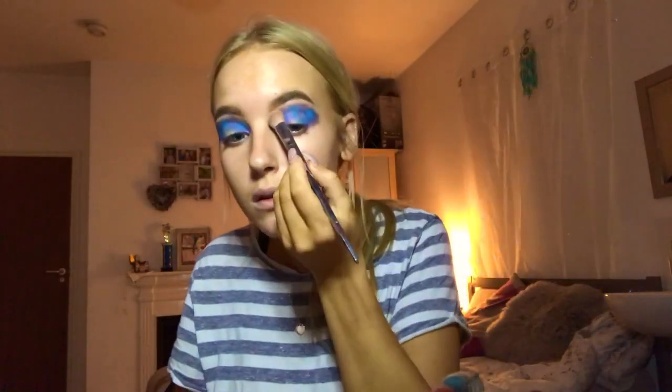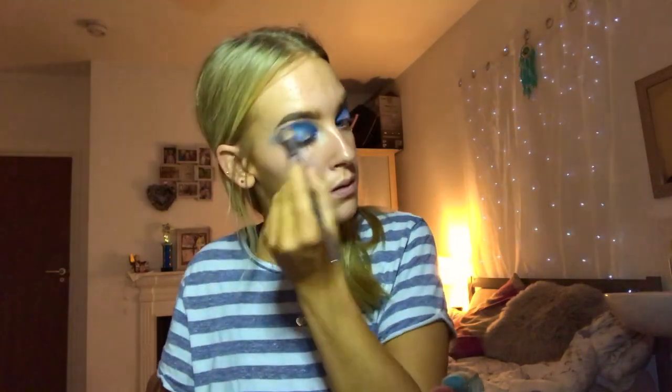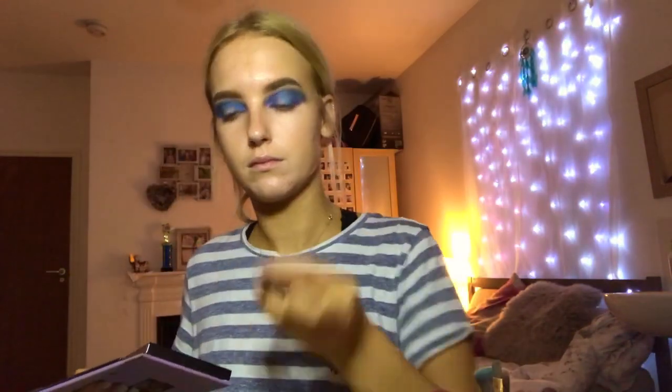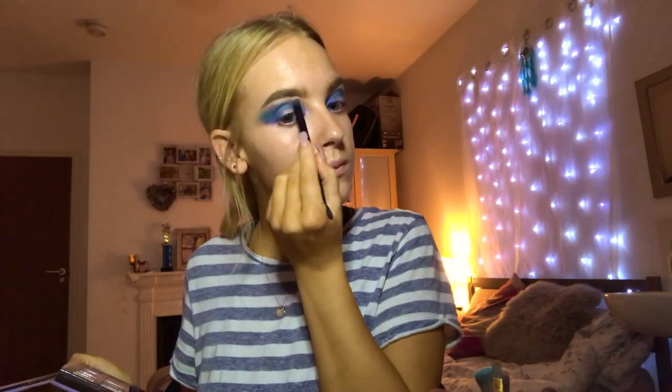I'm going in with my Real Techniques 200 brush to really blend out those harsh edges. Although the brush was good, I wanted a slightly smoother edge even though it was a harsher look. I then went back into the Norvina palette, took the shade Base on the palette brush, and focused that on underneath the brow bone to blend it out so it wasn't such a harsh edge.